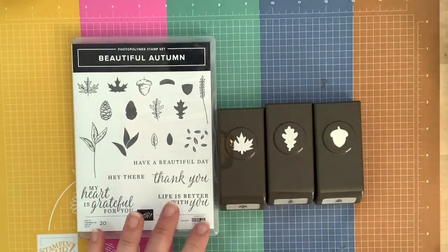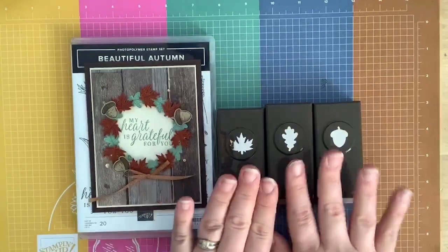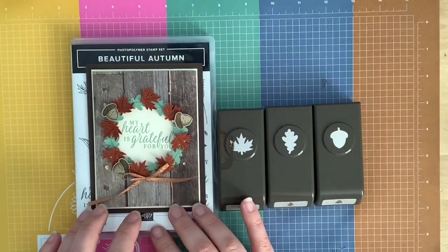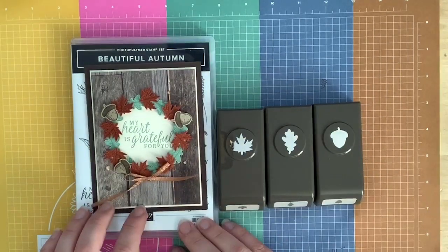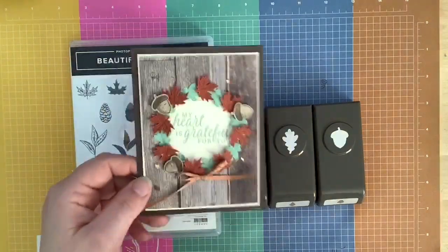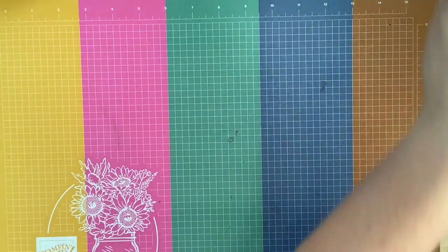We're going to be using this bundle to make this card today. I did a little wreath card — let me tell you, this was probably one of the easiest wreath cards I've ever made because of these cute little punches. It makes it so much easier. There's no baby pine cone punch — I wish — but there's an acorn one, just the three. I wish they would have done a pine cone. So I'm going to show you this adorable little card — let's get started!